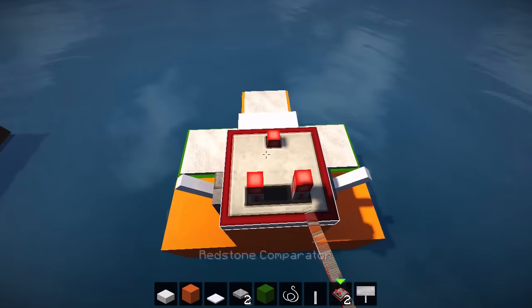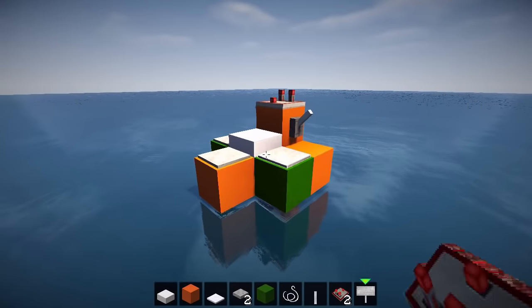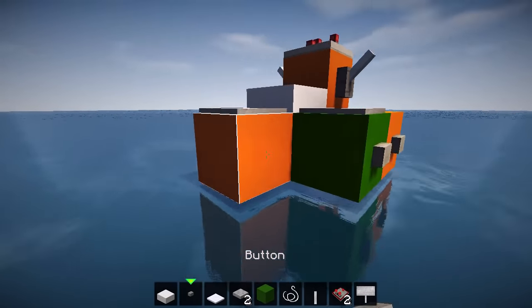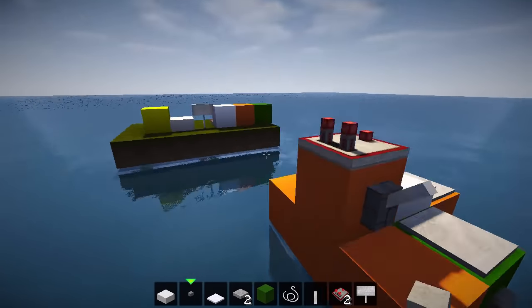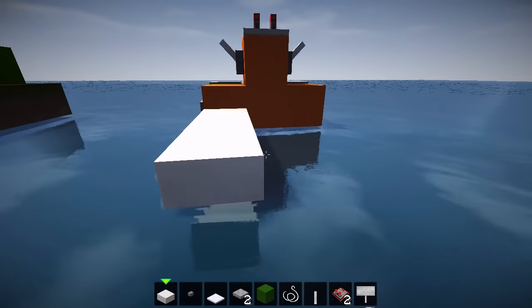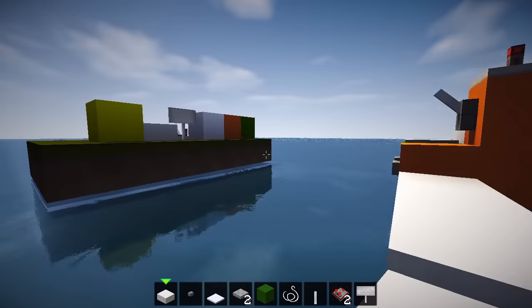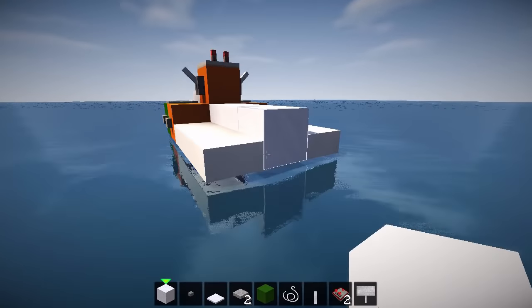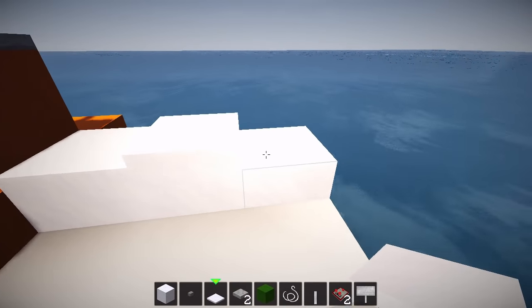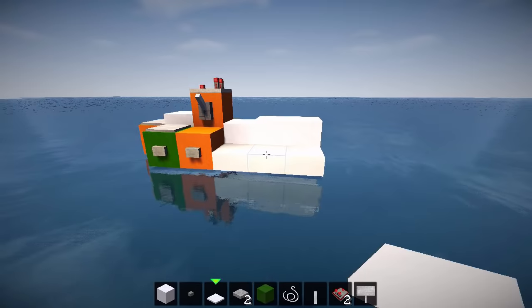A couple of levers on the side to represent how you steer it, and then a redstone comparator on top for that extra flourish of detail. Talking about details, we need lebatons: one, two, three, four, five, six, like that. Then we're going to reach for some quartz slabs to form the bits that your legs go on: one, two, three. Then four blocks of snow: and then one layer, two layers, three layers of snow. Jobs a goodin!